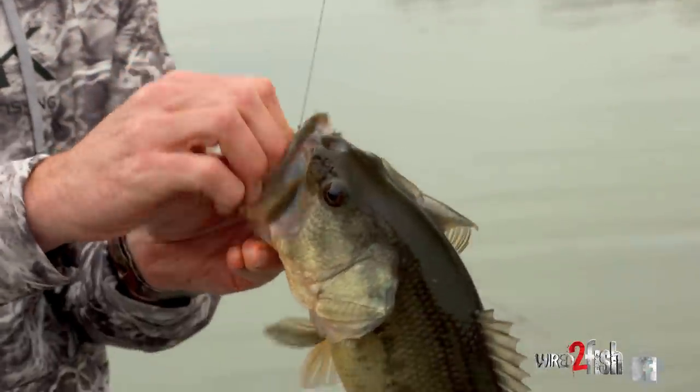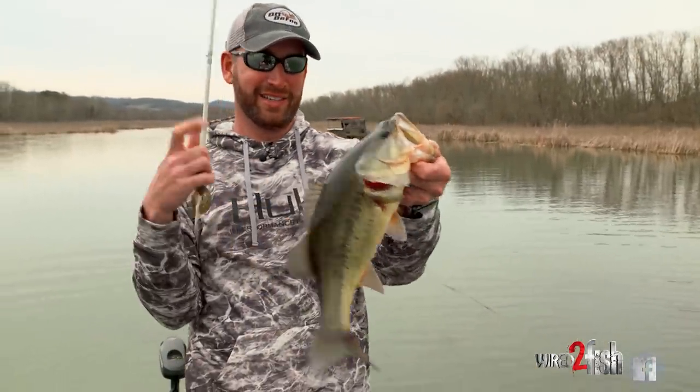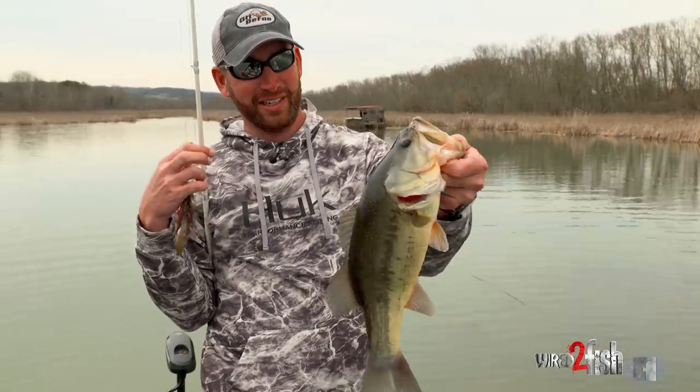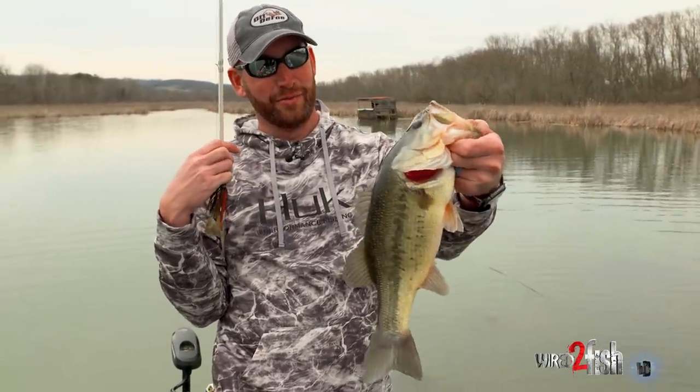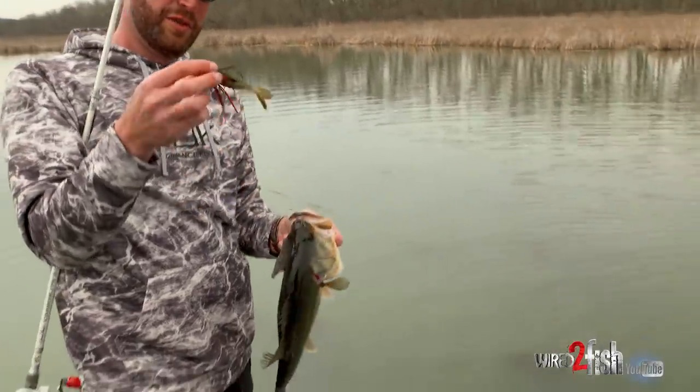I've called them around everything on it, but good chunky, cool water grass. Look at the colors on that fish — a lot different than they are when they're not around grass. What a pretty early-season swim jig largemouth.